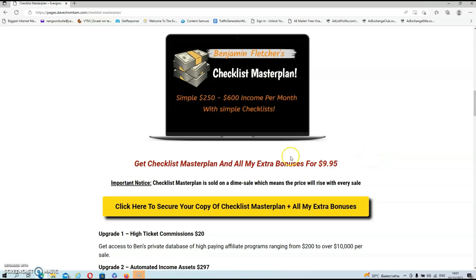You can get Checklist Masterplan and all my extra bonuses for just $9.95. I do want to stress that Checklist Masterplan is sold on a dime sale, which means that the price will rise with every sale. So if you want it at the lowest price possible, get in as soon as possible.